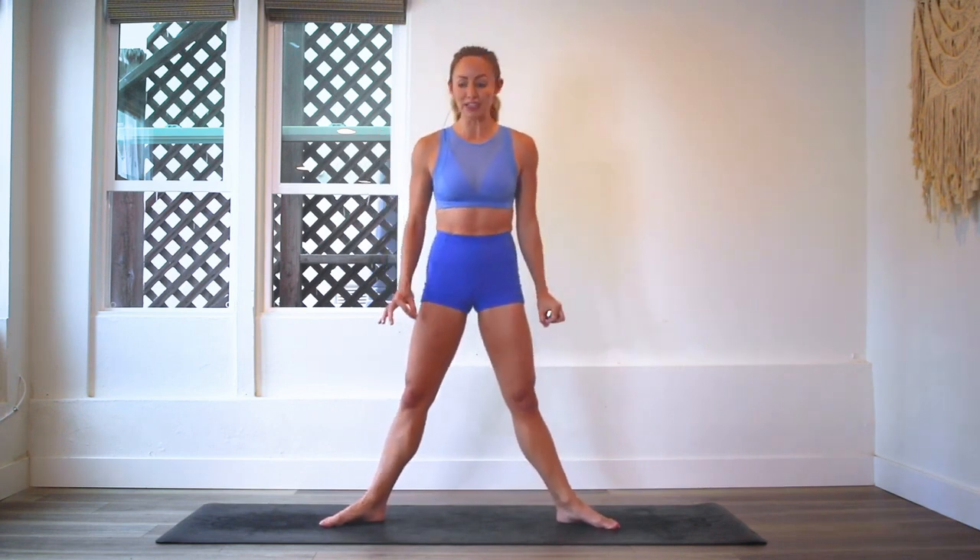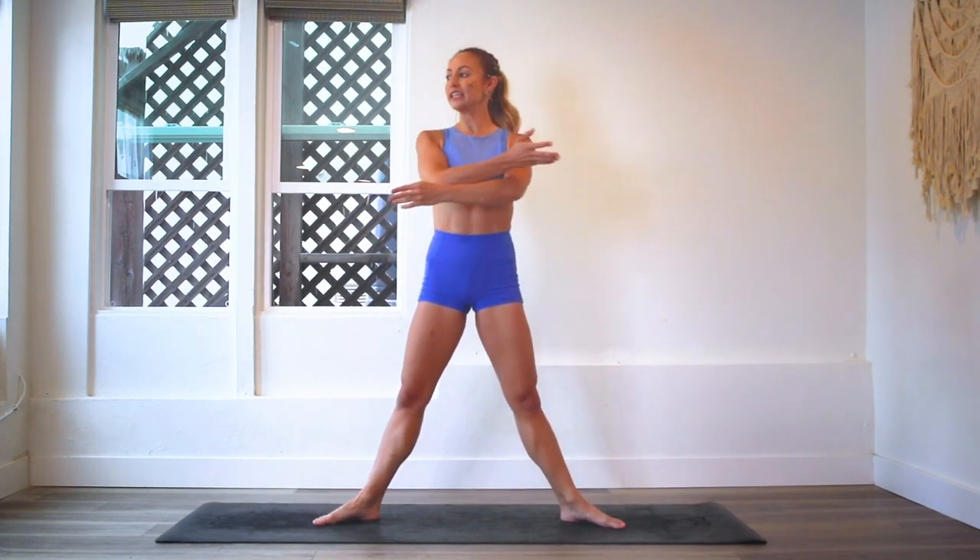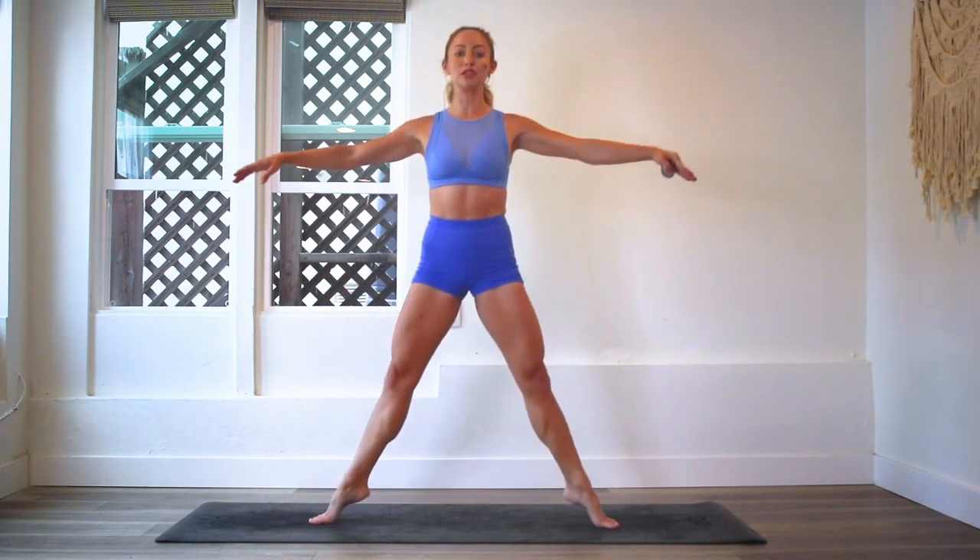We're going to be in the second position right here. Toes are out at an angle, knees are tracking over your toes, and you're going to take a nice big plie. Let me show it to you first so that you can learn it and then we'll do it all together. You're going to jump on up and then lower back down onto the feet. That is basically it. We're going to do 100 jumps just like that.